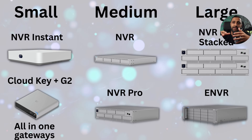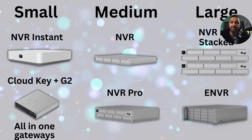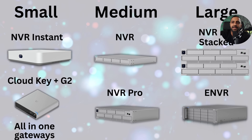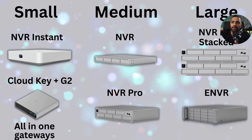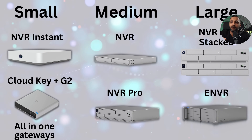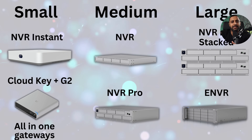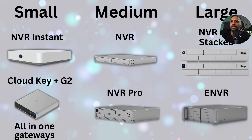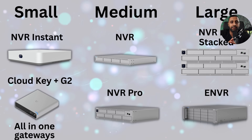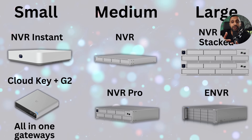For small deployments, look at the NVR Instant or Cloud Key Plus Gen 2 if you have your own setup, or any of the all-in-one gateways — noting that running multiple applications on one device isn't ideal for scaling. For medium, the NVR and NVR Pro offer the extra redundancy and disk space you'll need. For large deployments, the NVR Pro Stacked or the eNVR would be the go-to options, depending on budget and requirements.